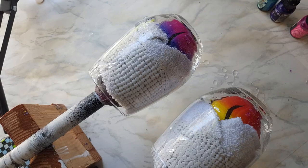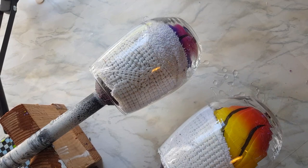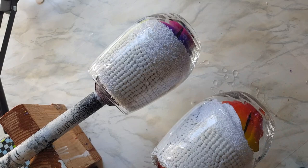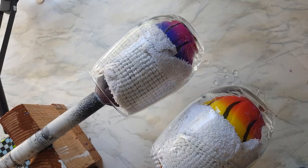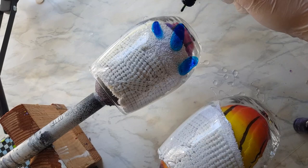I'm gonna go ahead and start with the Tim Holtz ones — this is Glacier, Vineyard, and Gumball. I just gave them a quick shake and I'm going to open them up. It's not going to take very much ink because it's such a small surface area — you don't want to over-ink, so I'm just going to put a few drops on and it's going to want to run to the bottom.